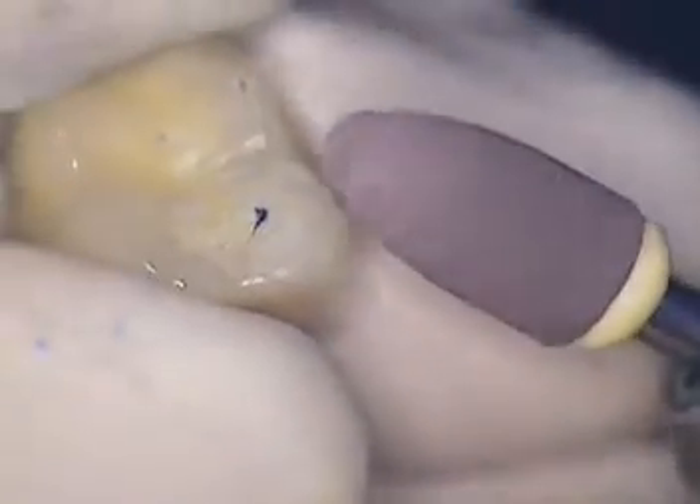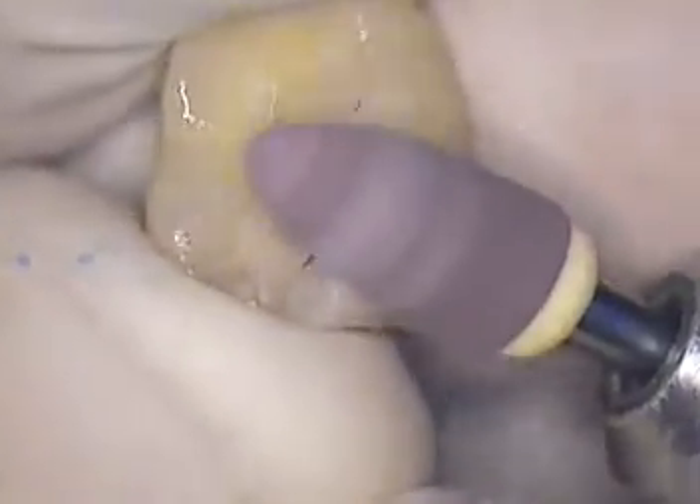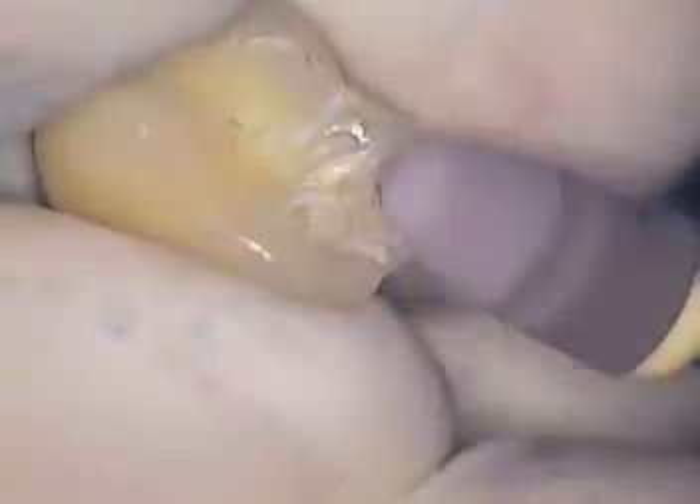We'll switch out to a pink polisher next. We're going through a definite sequence. It's kind of nice to polish these things outside the mouth — a little easier on our patient. We're going to see a definite change in polishability. We're going to use the gray next, and that should get us pretty close to where we want to be.